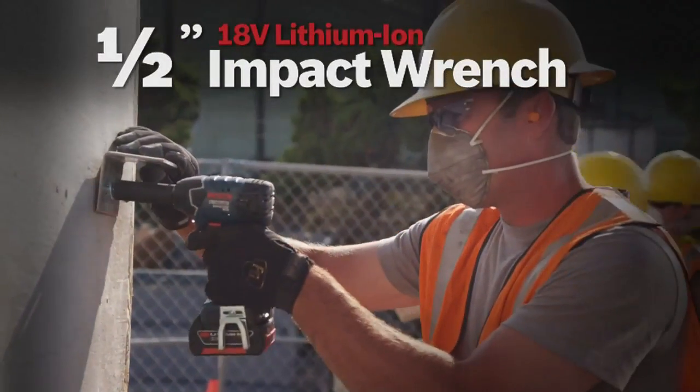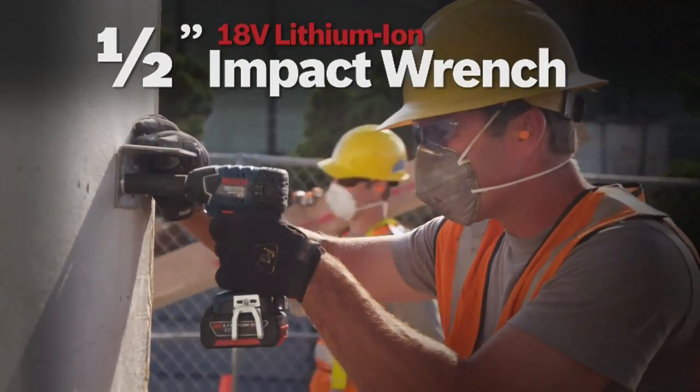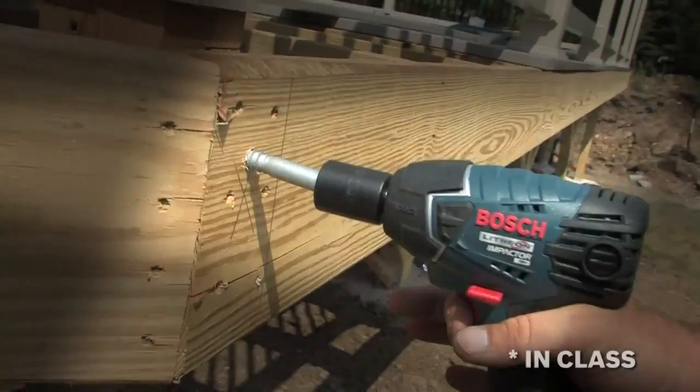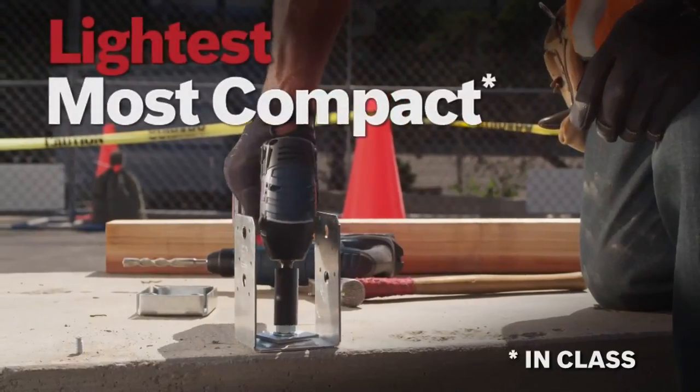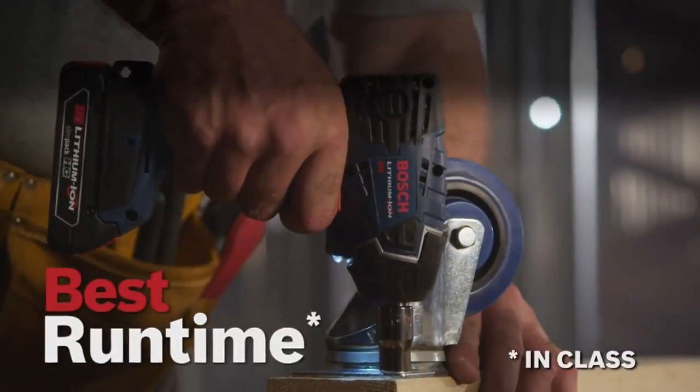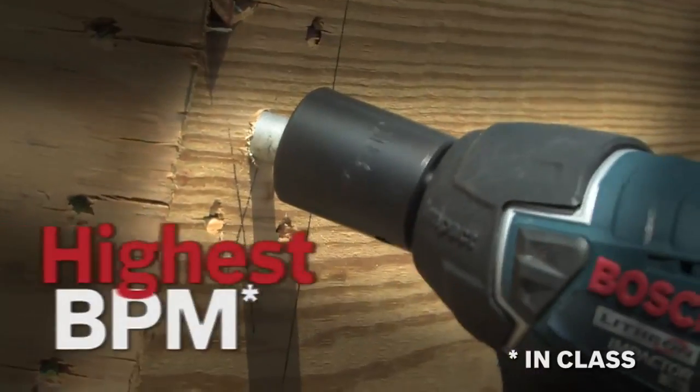The Bosch 18-volt lithium-ion impactor ½-inch square drive wrench. Best speed and torque. Lightest and most compact. Best runtime. Highest BPM.